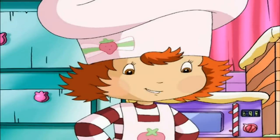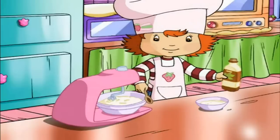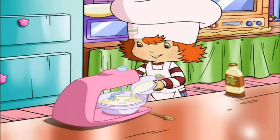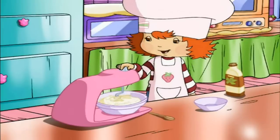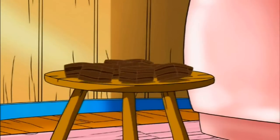Now, where was I? Oh, yes. We add 1 tablespoon of vanilla extract. Then we take the first bowl with the flour mixture, and pour it all into the other. Slowly. We'll turn the mixer on medium, and let it go for about 5 minutes, until all those ingredients are mixed together.